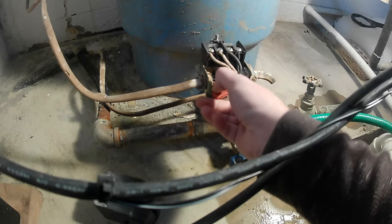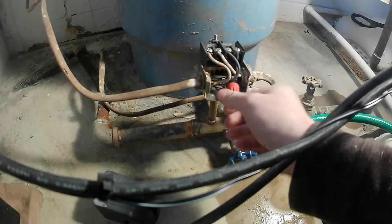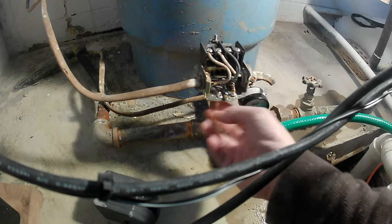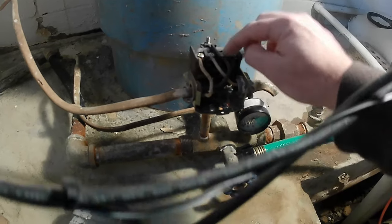It looks like these lines were pigtailed to the ground here, so we're gonna have to take those apart to get the lines to pull them out of this pressure switch. The line on the left: neutral goes to pole number one on the left side, and the power goes to pole number one on the right side.